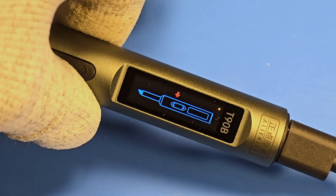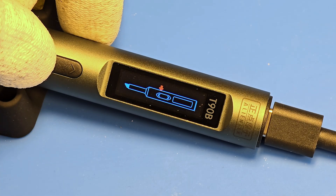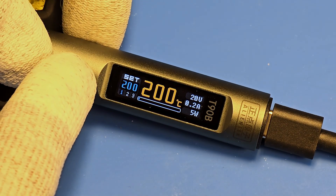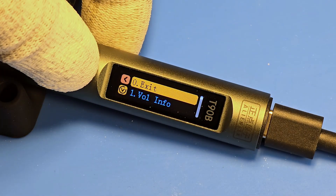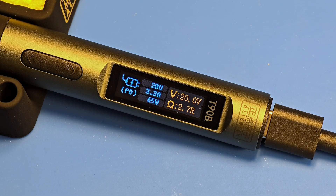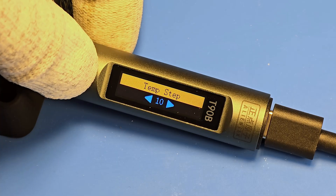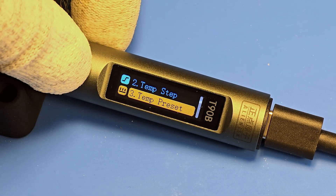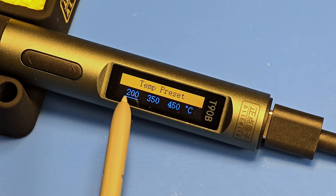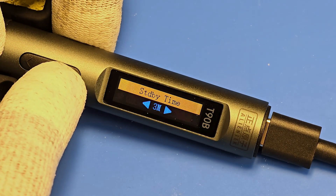Now I want to show you all the options available. To go to the menu you have to press both buttons at the same time. We have 15 options here. The first one lets you check the power source parameters. The next one lets you change the temperature step. Then you can change the temperature for presets. We also have sleep temperature, sleep time, and standby time.